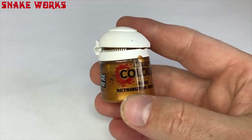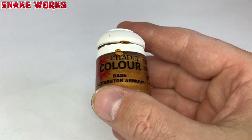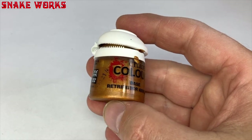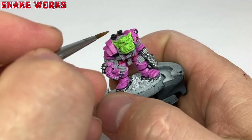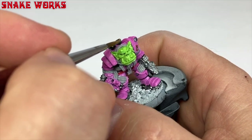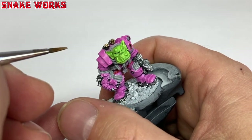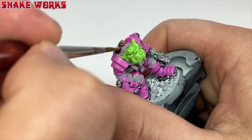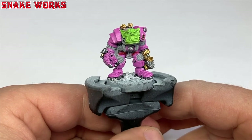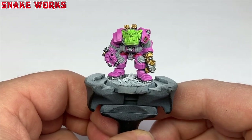When painting gold I like Citadel Retributor Armour. It covers well and it's actually gold — gold paint being gold helps. With the gold I then painted the last remaining details: the venti propeller things on his backpack and some of the trim on that unknown weapon. Does anyone know what it is yet? I also painted some gold on the snog — one day we'll find out what that thing is.